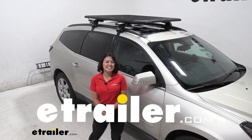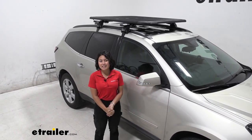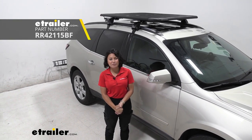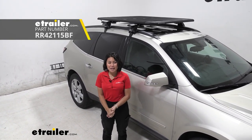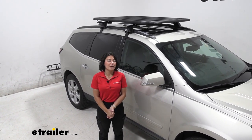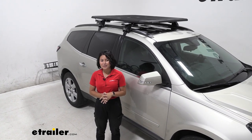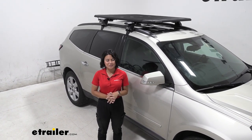Hi everyone, it's Evangeline here at E-Trailer. Today we'll be taking a look at our Rhino Rack Universal Pioneer Platform for your crossbars. This is going to be a 58-inch by 47-inch platform, and we'll take a look at how it fits on our 2016 Chevrolet Traverse.